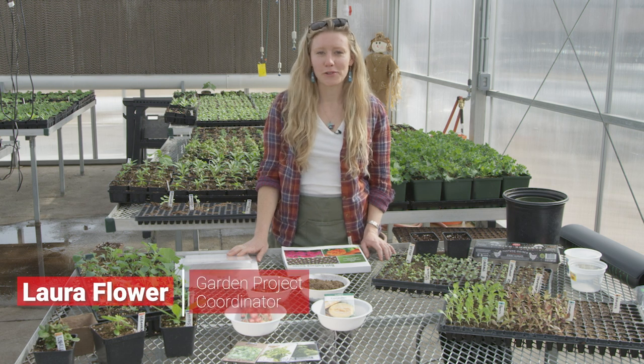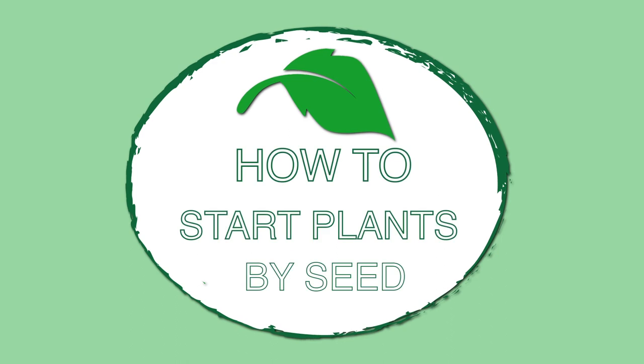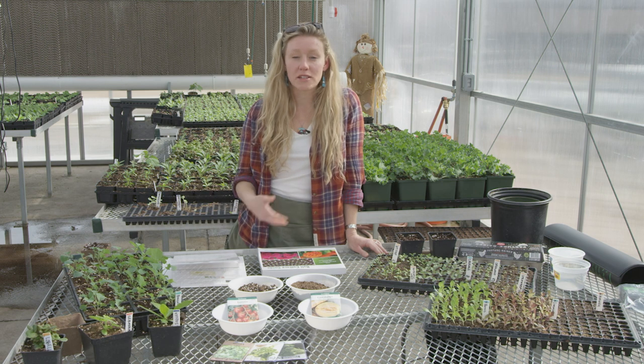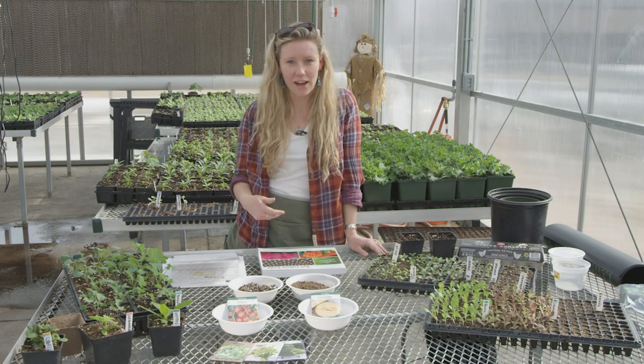Hey and welcome to the beautiful Merritt Greenhouse. I'm Laura Flower and today we're talking about how to start plants by seed. We've got some great examples to show you how to do that at home and to talk about some of the principles involved so that you can have great success in your planting endeavors.